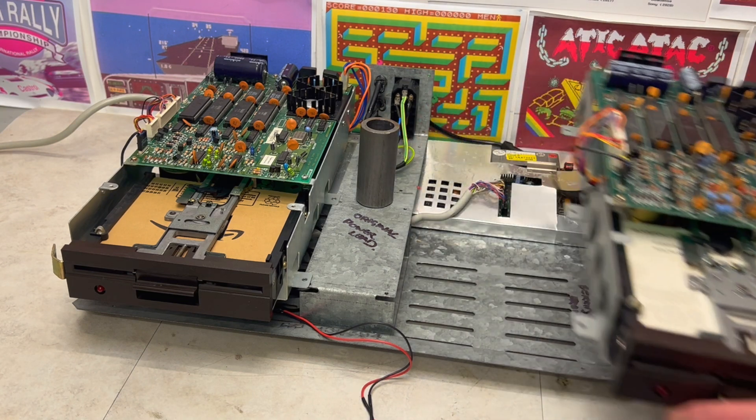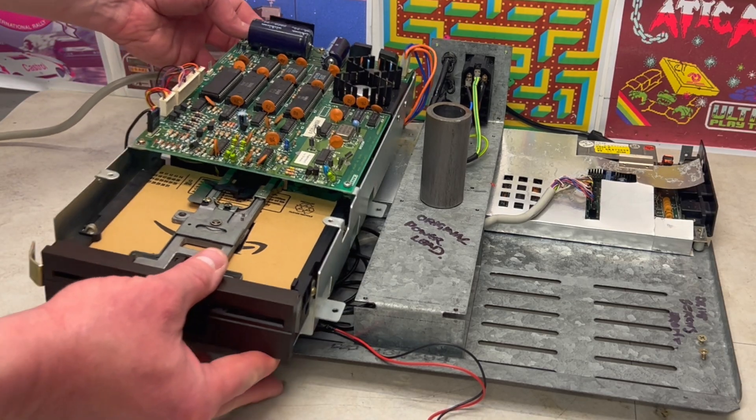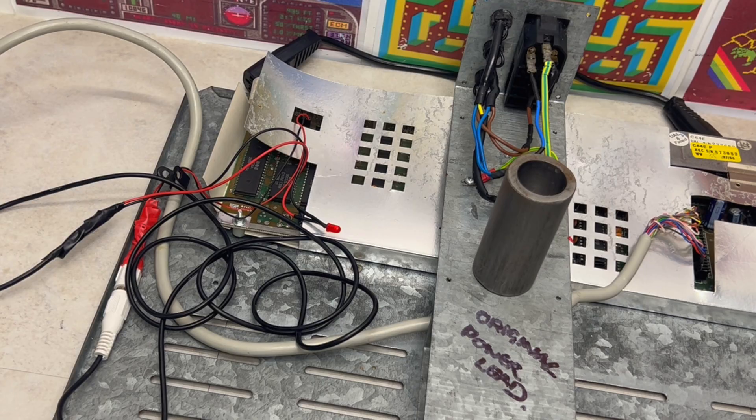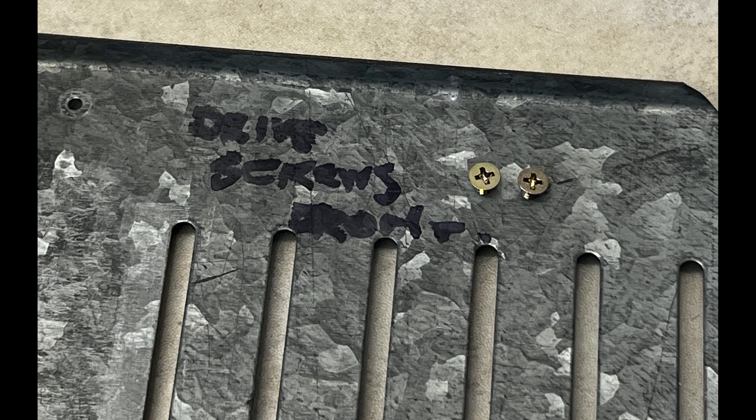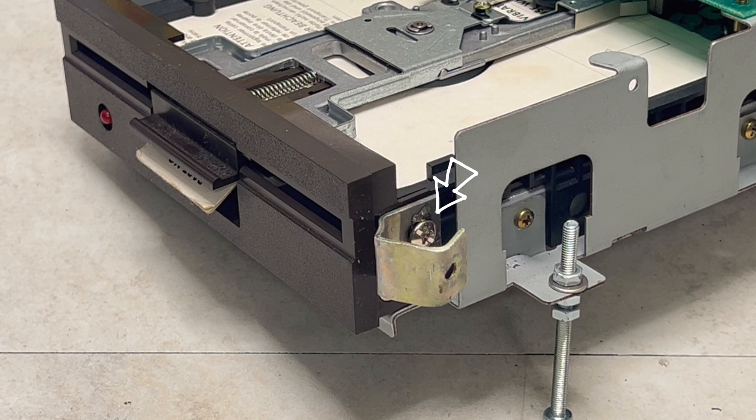Removing the two floppy disk drives from the main chassis reveals what appears to be a detachable power LED and tethered keyboard connector. In addition, there are two original floppy disk drive screws, which appear to have been replaced by this DIY case guide.